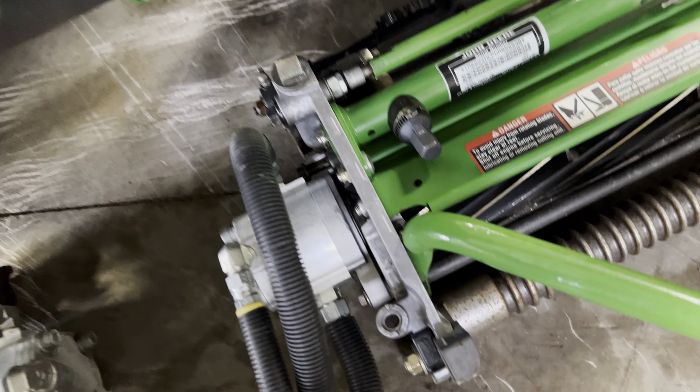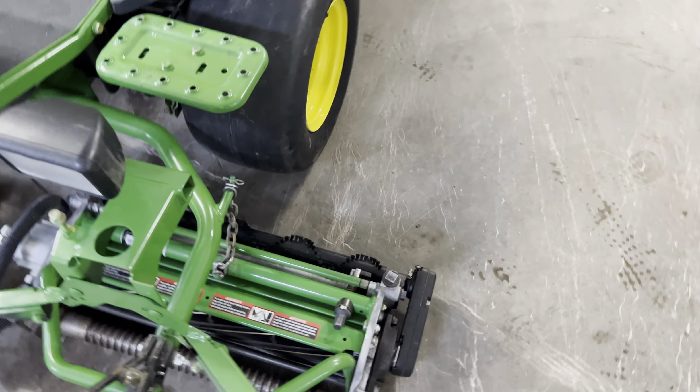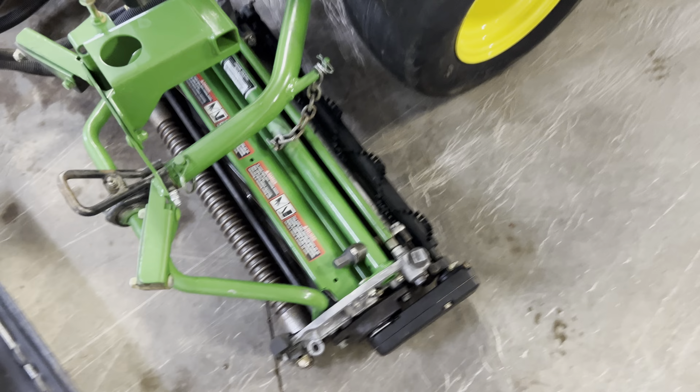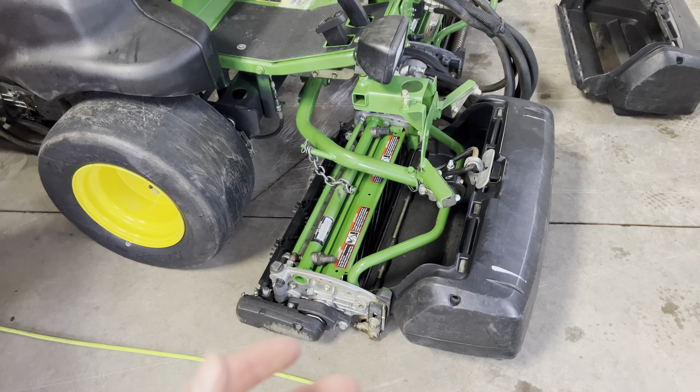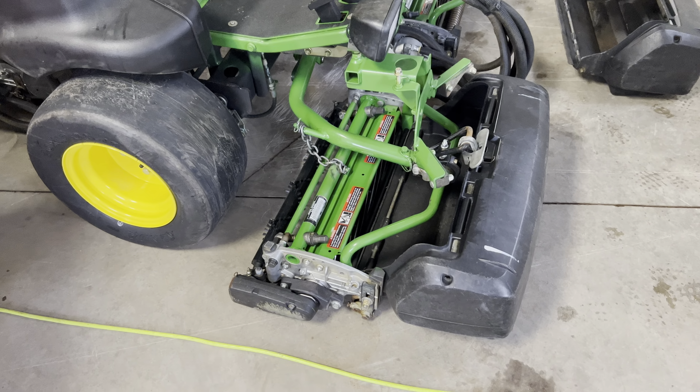These hydraulically driven reels are exactly what I want. The ease of adjustment for the reel-to-bed knife is finally up to date. With the old John Deere way of adjusting reel-to-bed knife, you have to loosen one bolt and tighten another, and no matter how well you tried, you'd get a very uneven reel-to-bed knife contact from left to right. With this system, by feeling or listening to the clicks, I'll be able to monitor that better and have a better contact.